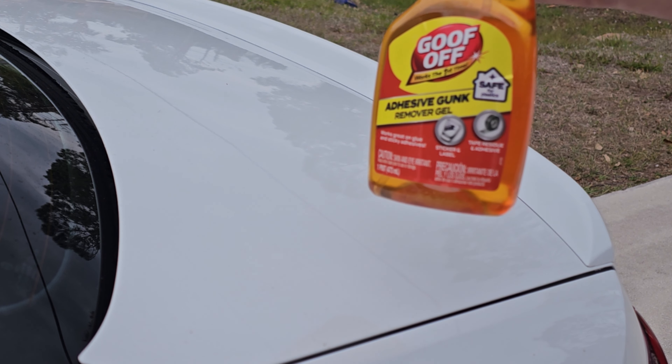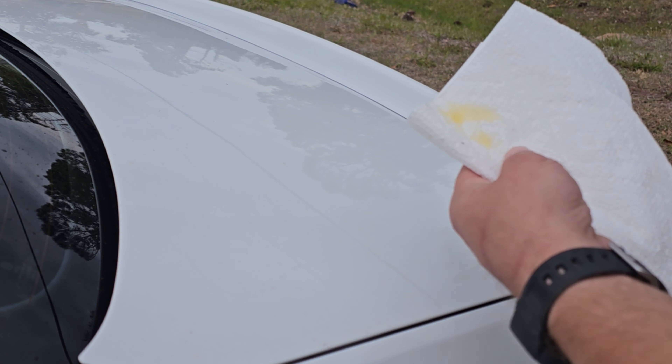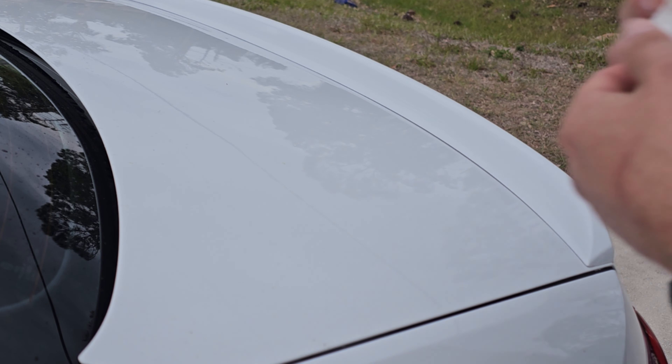As I wipe it with a dry paper towel, it helps to push the silicone into the crack and gets rid of the excess silicone. Now I'm gonna use a little Goof Off, put some on my paper towel, and clean the surrounding area.